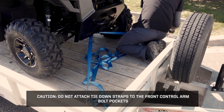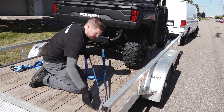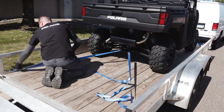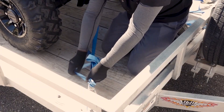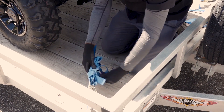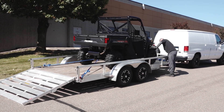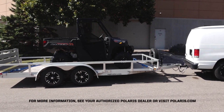Move to the rear of the vehicle and attach the tie-down straps to the rear chassis tie-down points near the hitch, then attach the straps to the trailer and adjust as necessary. Evenly tighten the tie-down straps until the suspension begins to compress. Continue by securing any extra length of the tie straps. Inspect all tie-downs to make sure they are tight and secure before departing. For more information, see your authorized Polaris dealer or visit Polaris.com.